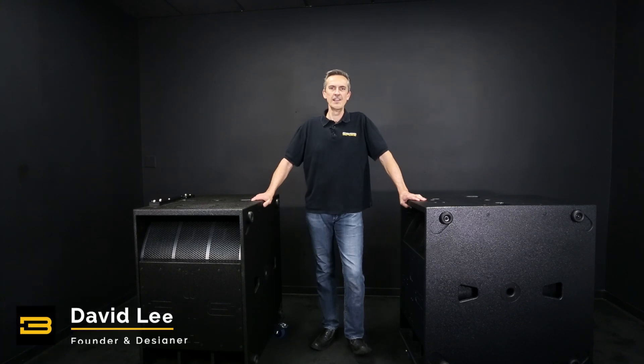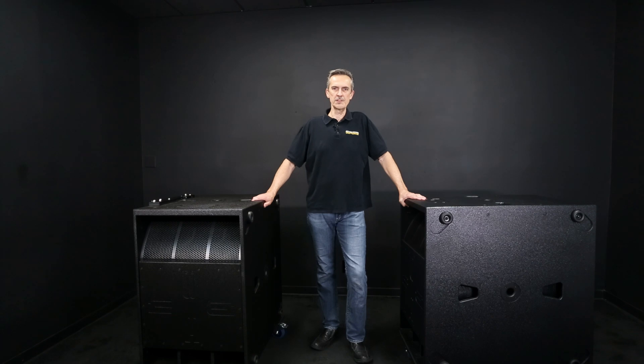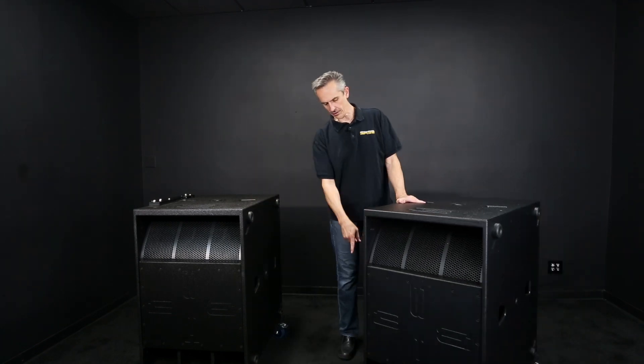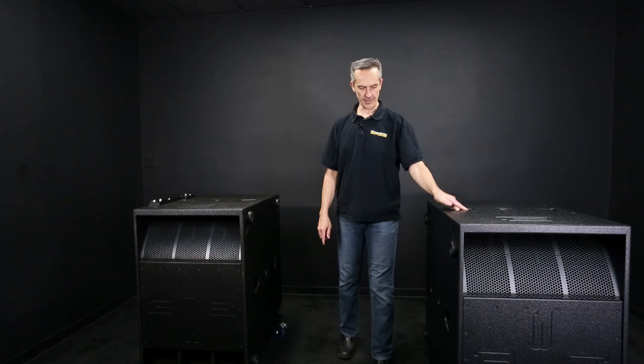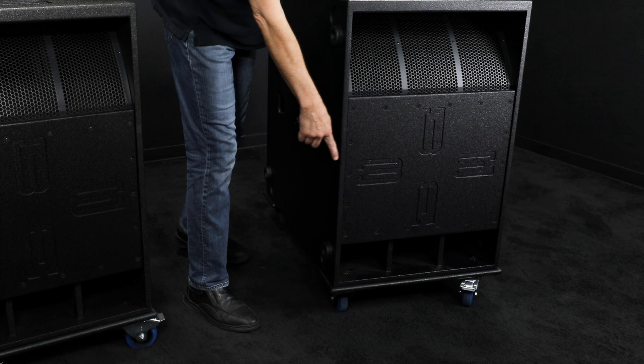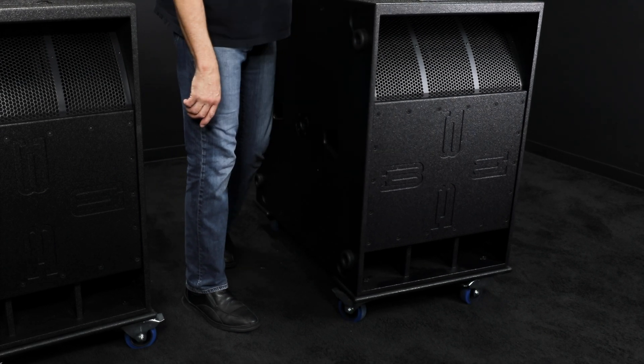Hi, I'm David Lee and I'm here to show you the easiest way to move and stack the VS21 subwoofers. VS21s have a cart available for them, and if you look closely you will see the cart is slightly bigger than the cabinet — it protects it so in case you bump into something, the cart will hit first.